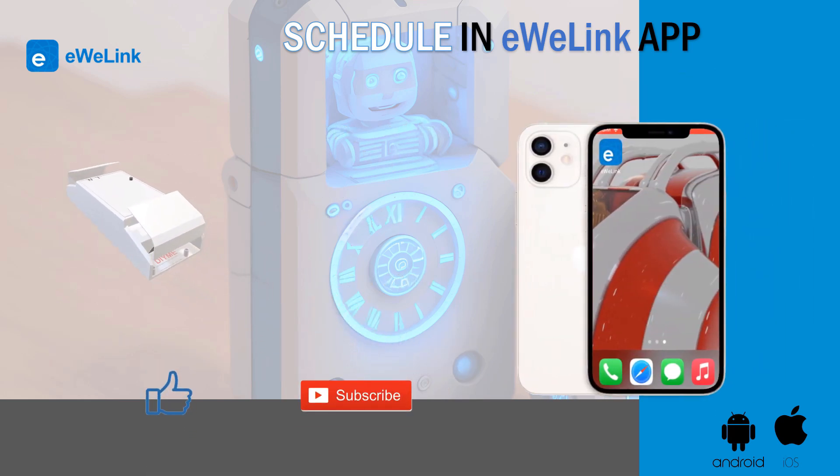If you liked the video, please consider subscribing — it's free. And if it helped you, please press the like button. This way you will be helping the channel to create more content like this. Thank you.